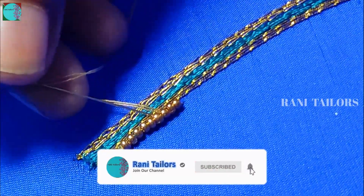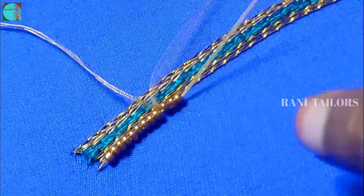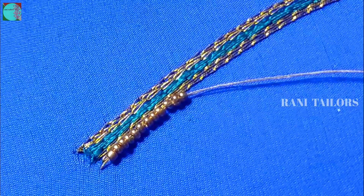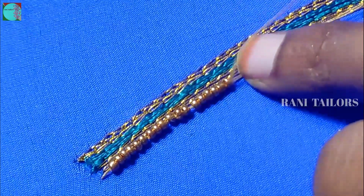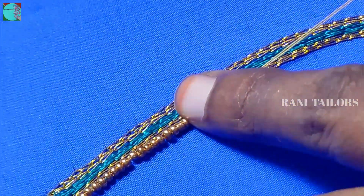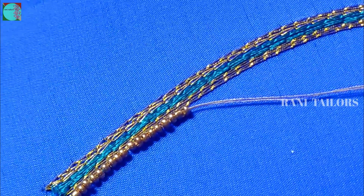Put it in the middle of the pan. I will put this in a full line. I will put the fabric on the side.